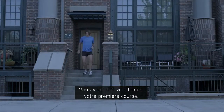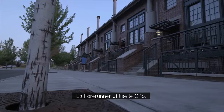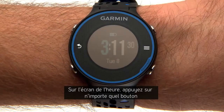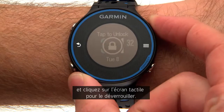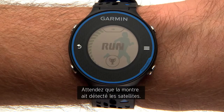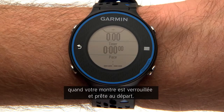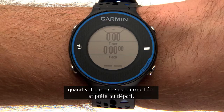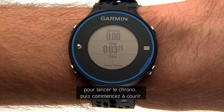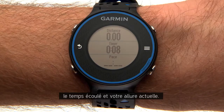Now you're ready to head out for your first run. The Forerunner uses GPS, so you need to be outdoors for it to find satellites. From the time of day screen, press any key and tap the touchscreen to unlock the screen. Wait while the watch finds satellites — the satellite bar turns green to show the status, and the timer screen will appear when your watch is locked on and ready to go. Press the key with the runner icon to start the timer. The timer screen shows your distance, elapsed time, and current pace.